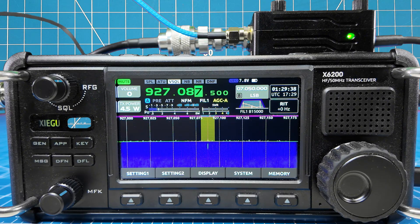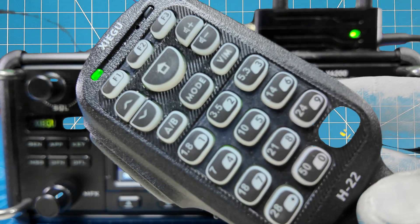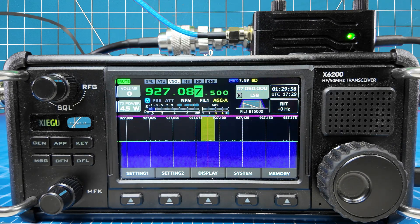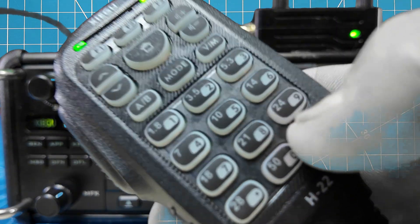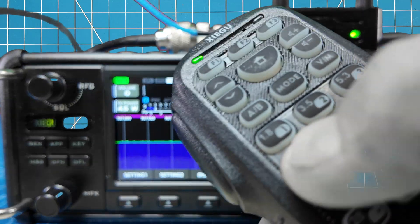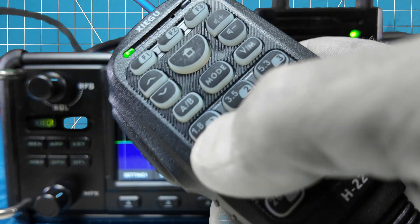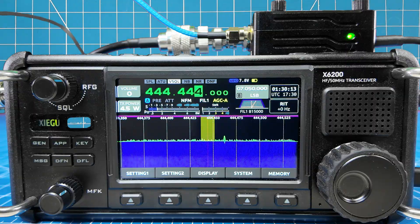Then it jumps up to 33 centimeter. But like I said, you can punch in a frequency anywhere in between. What I'm doing here is using the microphone because it has a keypad in it. Otherwise, to change frequencies, you're going to have to spin the dial, and you're going to have to do that a long time to get to 900 megahertz. If I just hit this enter button here, I can type in any frequency — for example, 444.444 — and then hit enter again. Watch the thing change. Boom.